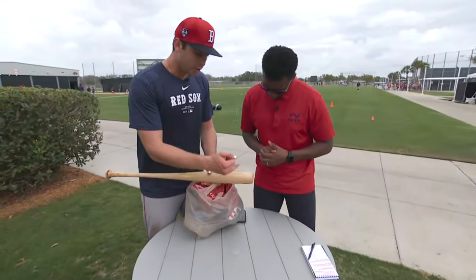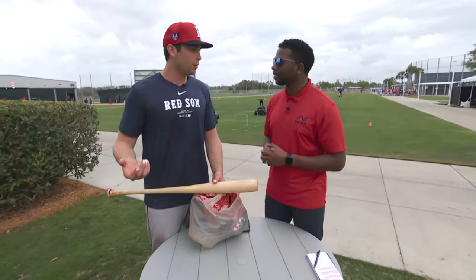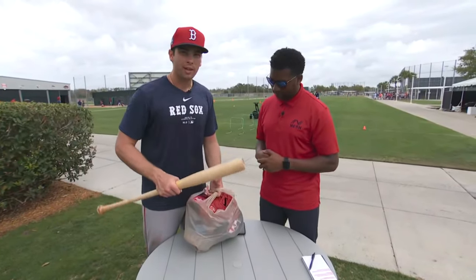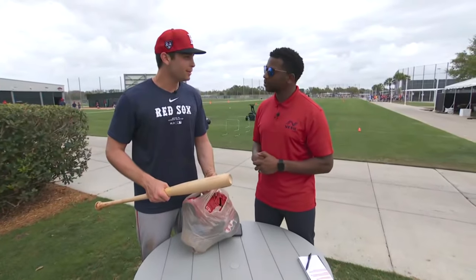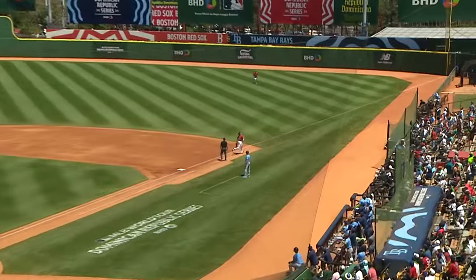I used to swing a 34-31 because that was what my aluminum bat was. So going into pro ball, I wasn't going to change anything. And I wanted to add a little bit of weight because I felt like I got a little stronger since I graduated high school. So those are going to take it off and put it down the right field line.